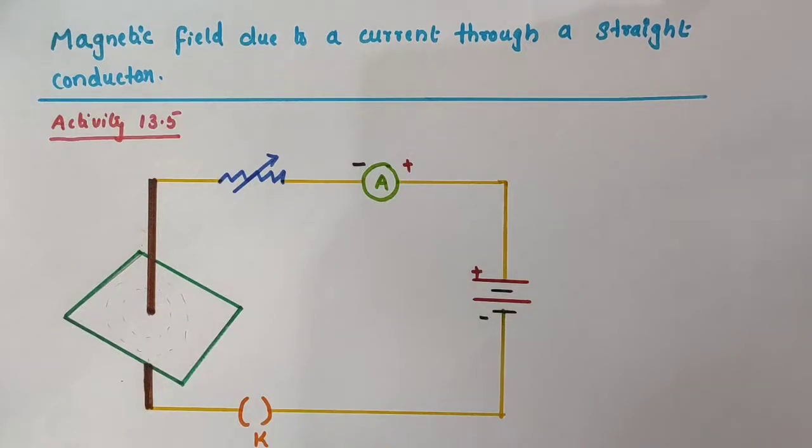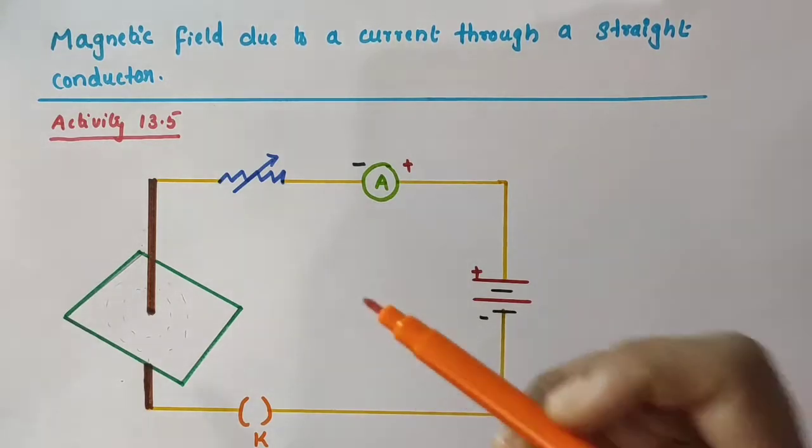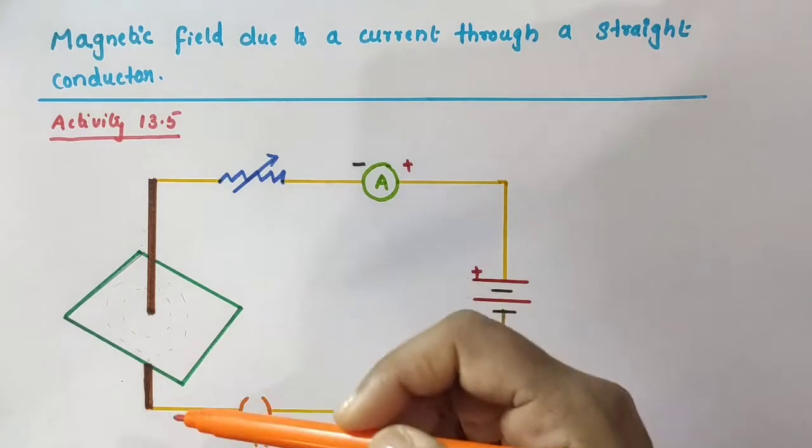Hello everyone. In this video we are going to discuss about the pattern of the magnetic field around a straight conductor carrying current.